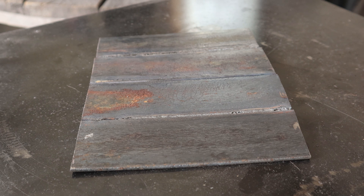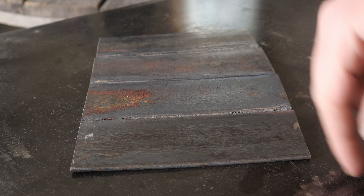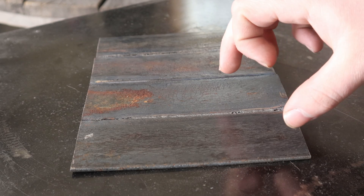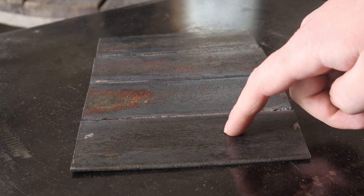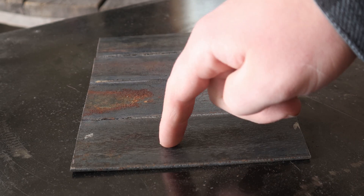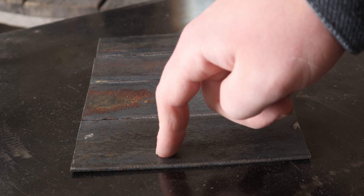Are you able to weld in winter when the material and the weather is below 32 degrees Fahrenheit? It depends. If the material you're welding is below 32 degrees, the moisture that's in the steel is going to be frozen. And when you go to make a weld, that weld isn't going to stick as easily because there's moisture that's frozen in the steel.